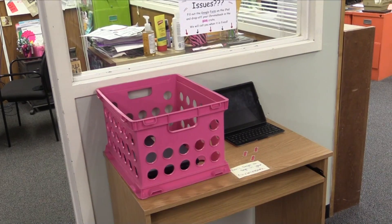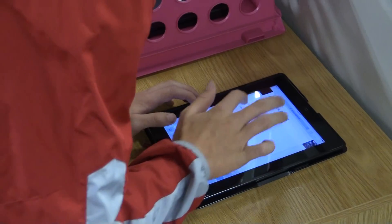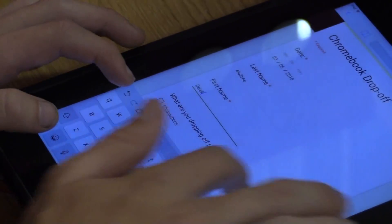If you already had a Chromebook and you needed it fixed, you come right into my office. Right outside there's an iPad with a pink crate. You just fill out the Google form that asks you some simple information such as your name and what grade you're in, then you tell me what the problem is and just drop it into the pink crate. As soon as it's fixed, I'll give you a call and we'll get it right back to you.